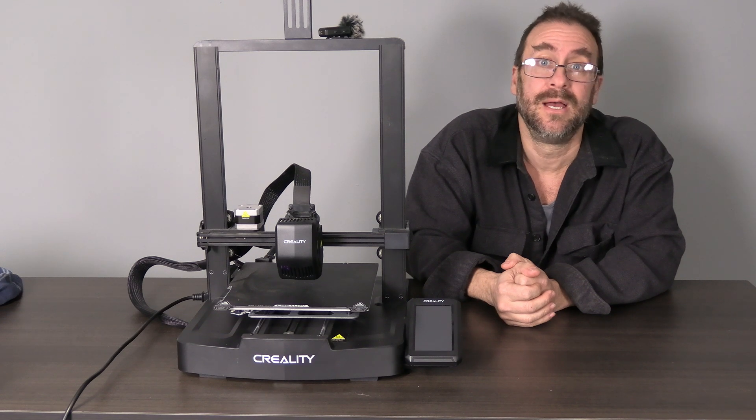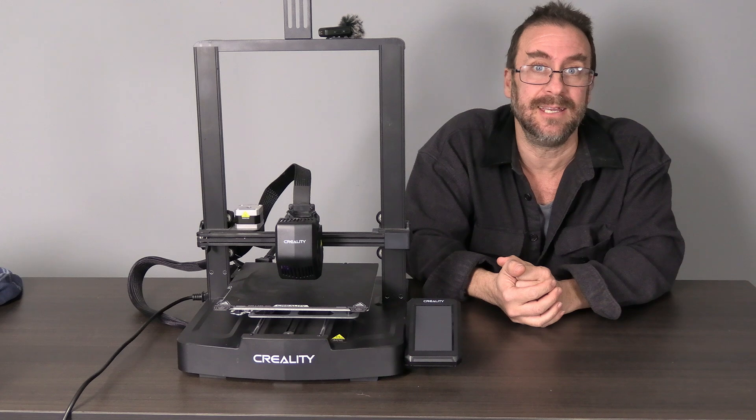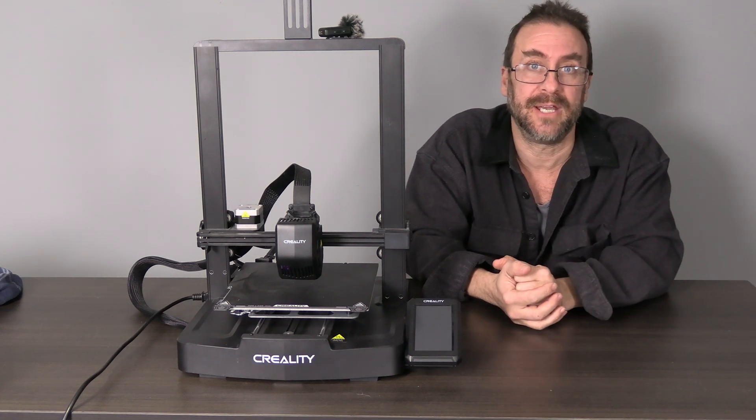Hello my 3D printer peeps. I'm here with the Creality Ender 3 version 3 SE and the Nebula Pad upgrade.